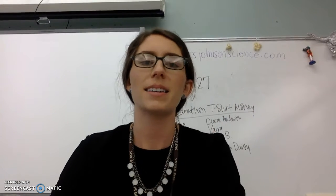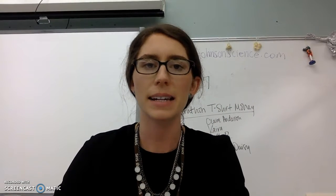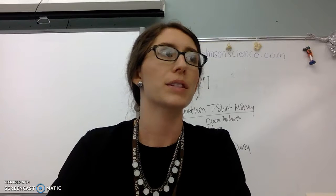Hi folks, Mrs. Johnson here. Again, I'm sorry I'm missing class, but this is the last day of the school year. Here's the plan for today.